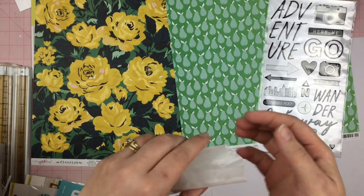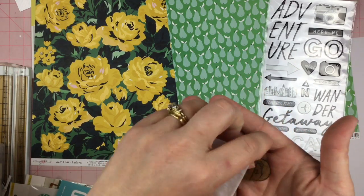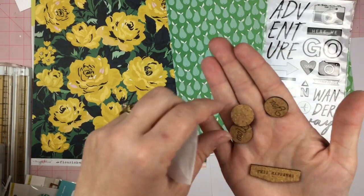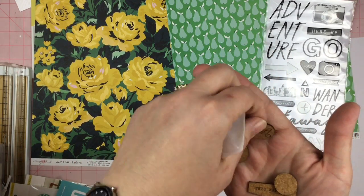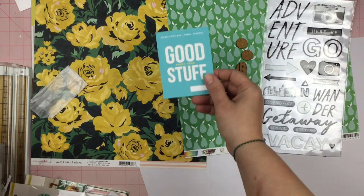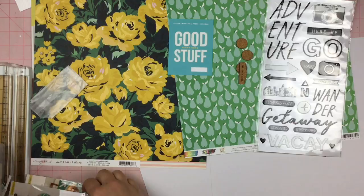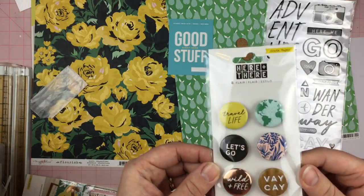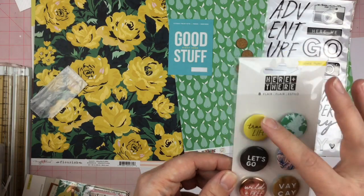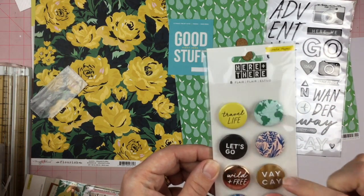Some cork — if you know me, you know I enjoy some cork. Flying cork! I hope I found all of them. We have 'This Happened,' and now this is the four 3x4 cards that always come in with the kit — the 'Here and There' flair, a camera, a couple of patterns, 'Travel Life,' 'Let's Go,' 'Wild and Free.' 'Vacay' — this drives me insane.